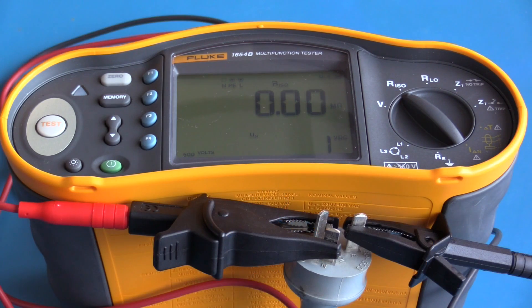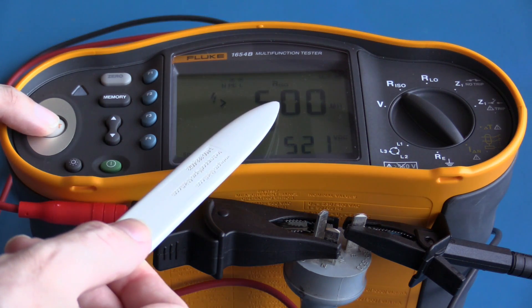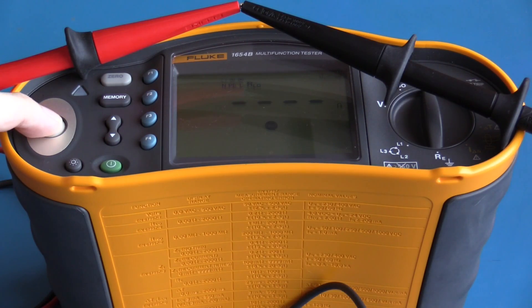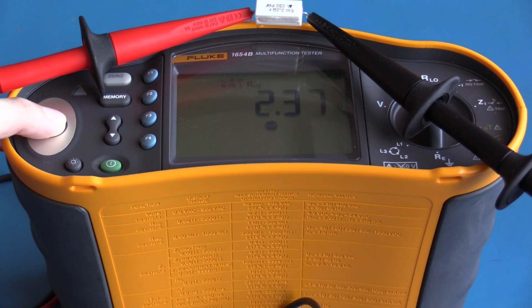On this appliance I'm now going to perform the same 500 volt insulation resistance test — the resistance is greater than 500 mega-ohms with a test voltage of 521 volts DC. I have now selected low resistance; with my test leads clipped together I have approximately 0.8 ohms and the beeper is sounding because the total resistance is less than 2 ohms. I have connected a 2.2 ohm resistor — it's reading 2.3 ohms and the beeper is not sounding because the resistance is above 2 ohms.